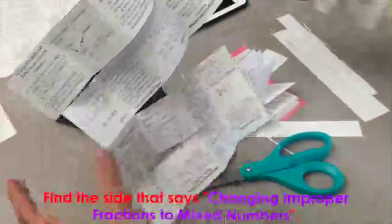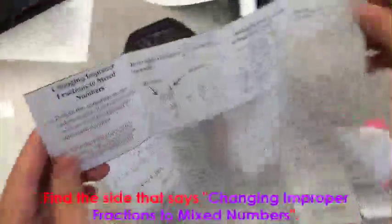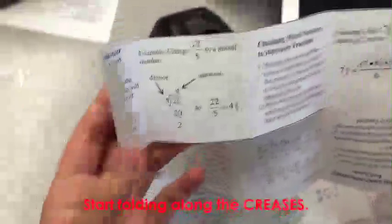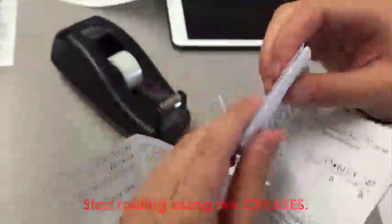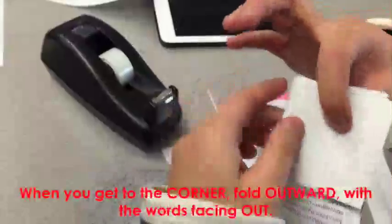Now find the side that says 'changing improper fraction to mixed number.' This is the side you begin, and you fold according to the crease. Once you hit the corner, pay attention: fold the side that says 'adding and subtracting fraction' outward, with the words facing out.